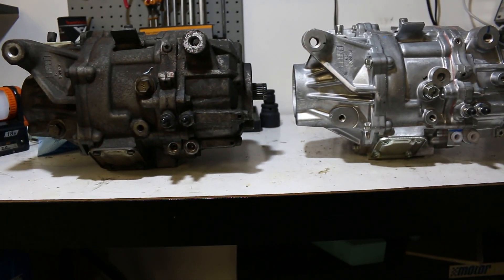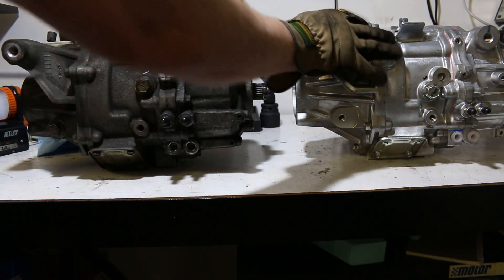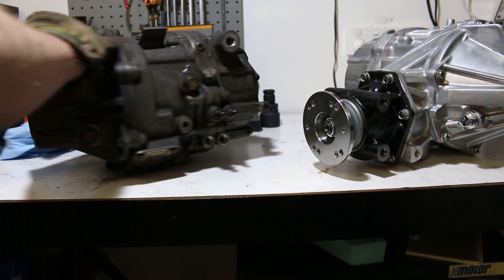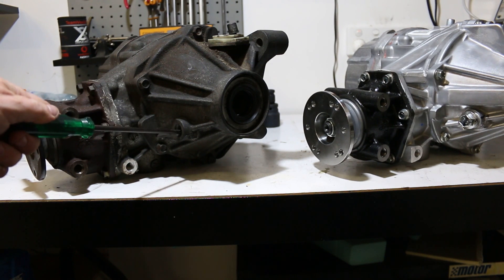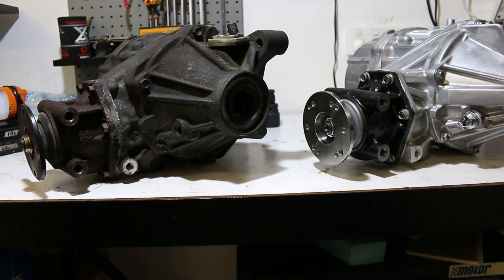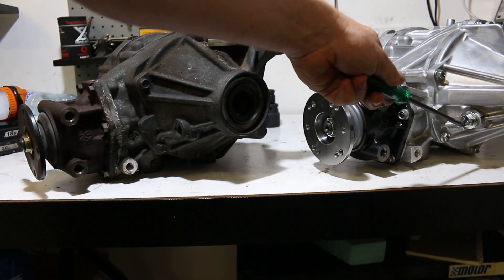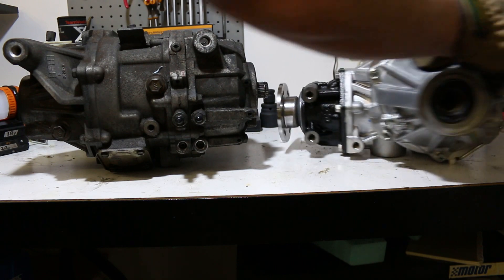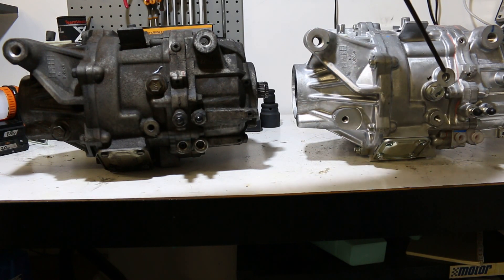Looking side by side, for the diff oil on the Super AYC it is filled from the front here, whereas that specific location on the AYC diff is blocked off like a plug. So number one: the oil fill locations are different. I haven't heard anyone mention this. The location change actually provides easier access for the diff oil fill.